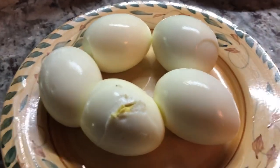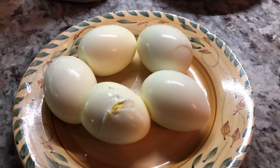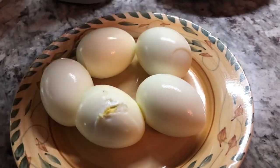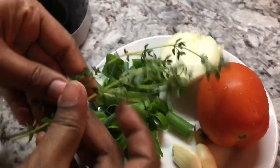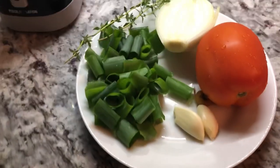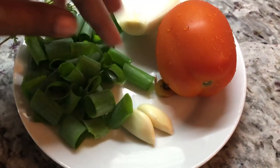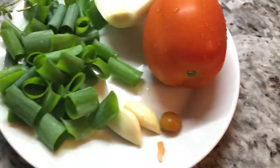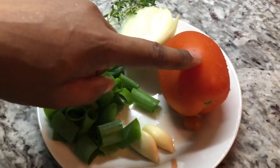Egg curry — we cannot make egg curry without eggs. So I have here my eggs, boiled and peeled. For the ingredients, I have two sprigs of fine thyme from my garden, three heads of green onion from my garden cut up, two cloves of garlic, one Maori pepper for flavor — it's a yellow one — half of an onion, and one tomato.